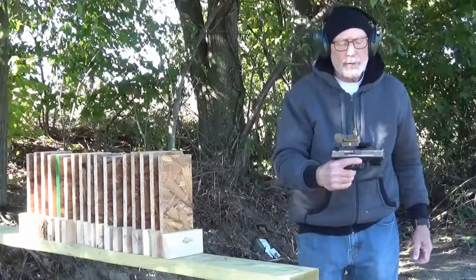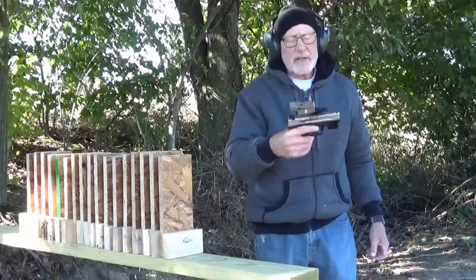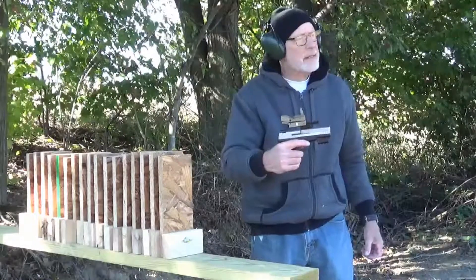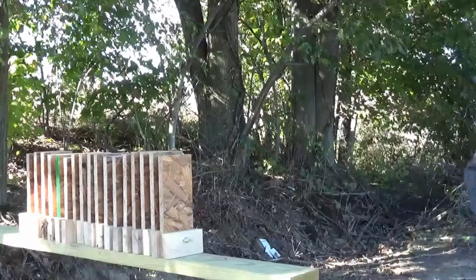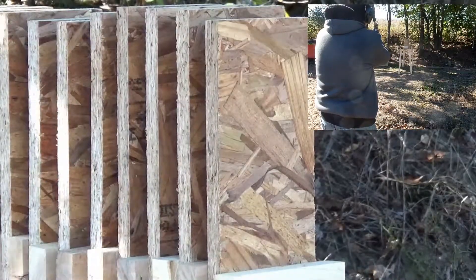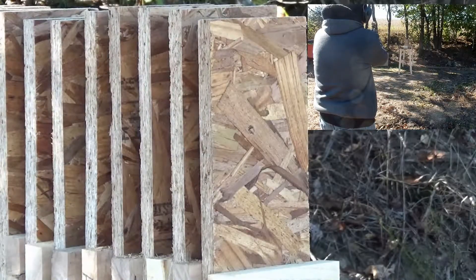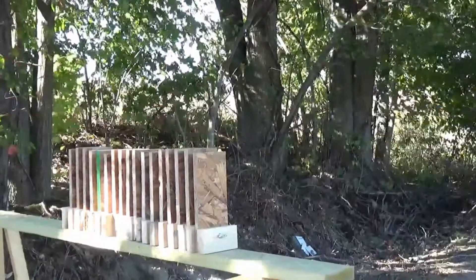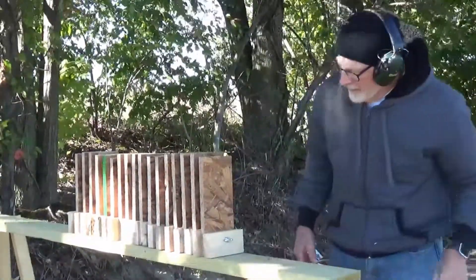Shooting at the three-quarter inch particle board with the Smith & Wesson SD9VE with a red dot on it. We'll see if we can hit the particle board. I'm shooting at the bottom right here. I'll be darned — actually hit it.